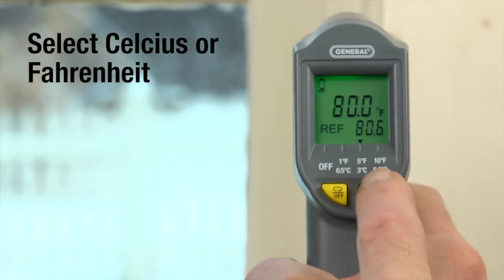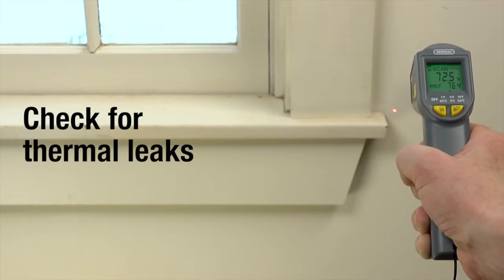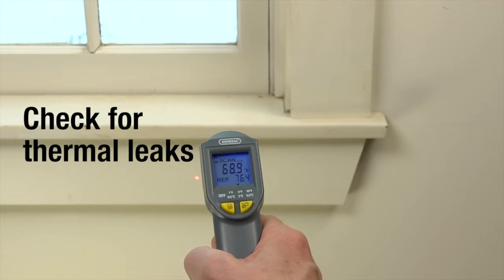Press CF-SET to set your reference temperature. Switch between Fahrenheit and Celsius. Press CF-SET, then hold the trigger to compare surface temperatures with your reference temperature. Here's a colder spot — see the blue display with the word LOW plus a slow beep.